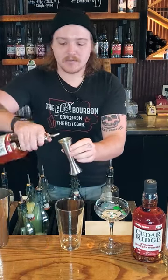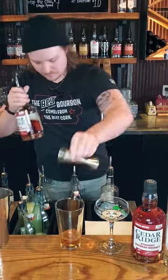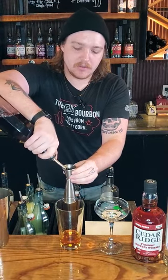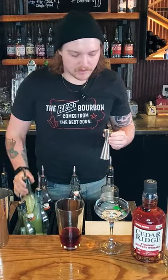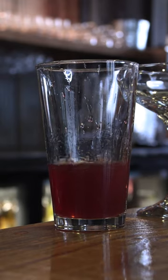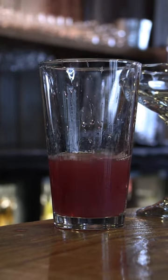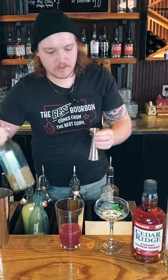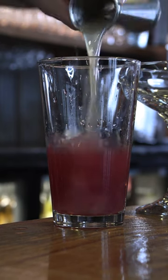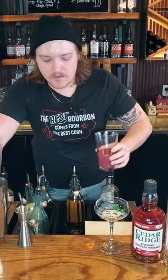I'm going to start out with two ounces of bourbon. Moving on, we're going to add one ounce of our pomegranate homemade simple. Next up, to get it a little sour, we're going to add three-quarters ounce lemon juice, half ounce of lime juice. And to get it nice and frothy, we're going to be serving it up in a coupe glass. We're going to add one ounce of aquafaba, better known as chickpea juice — it is a vegan alternative to an egg white.